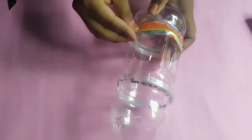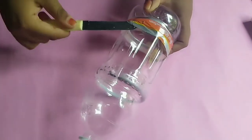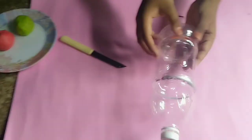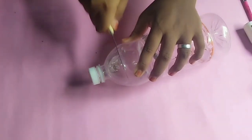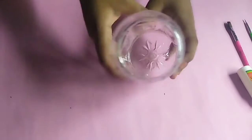You can put the knife in the top. It will be easy to put the knife in the bottom. Now we are going to put the knife in the bottom. Pass it in the top. This is how we cut the knife in the bottom.